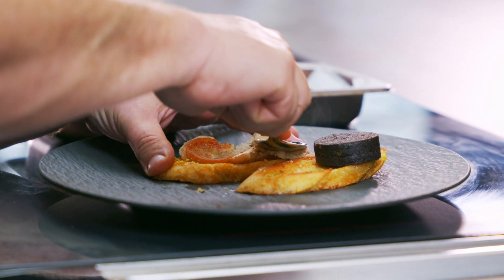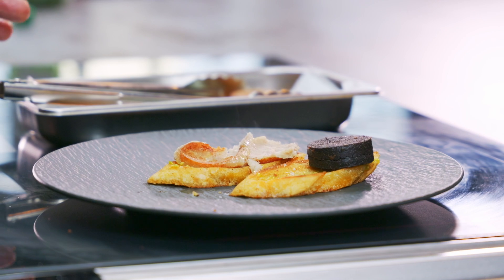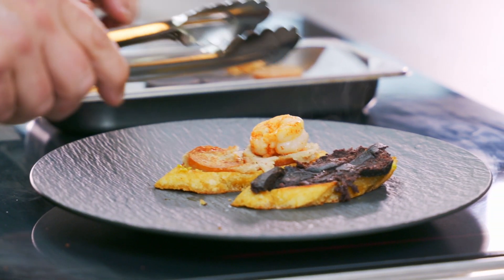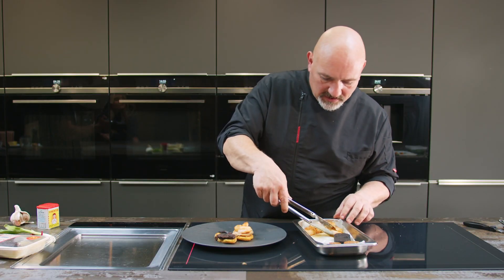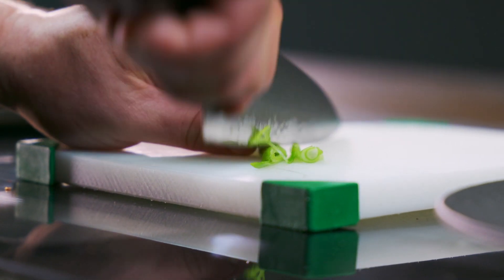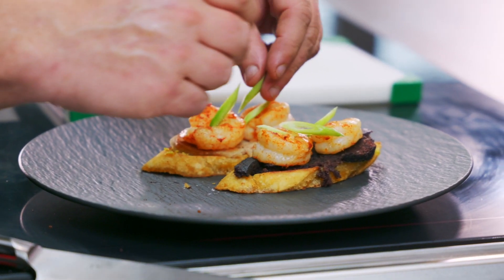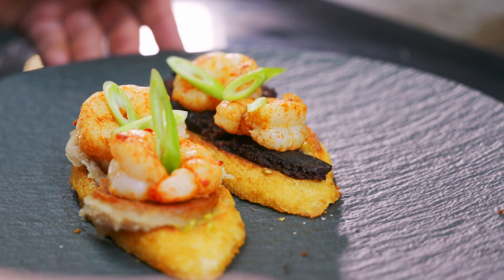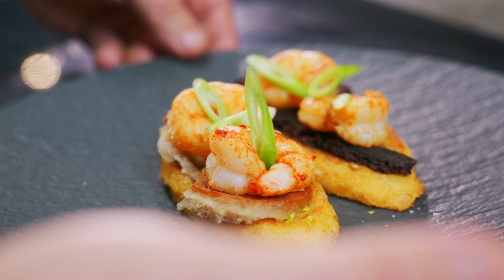So you've got that softness and you've got that caramelised piece there. And then we've got our spicy prawn. Some spring onion — you could also add a little bit of sweet chilli sauce onto this, or a little squeeze of lemon. And this is going to be an absolute diamond.